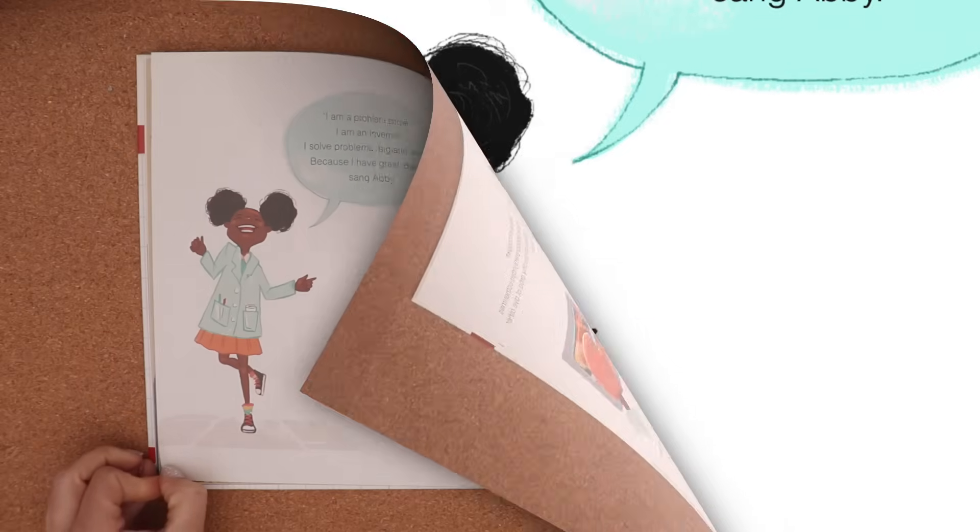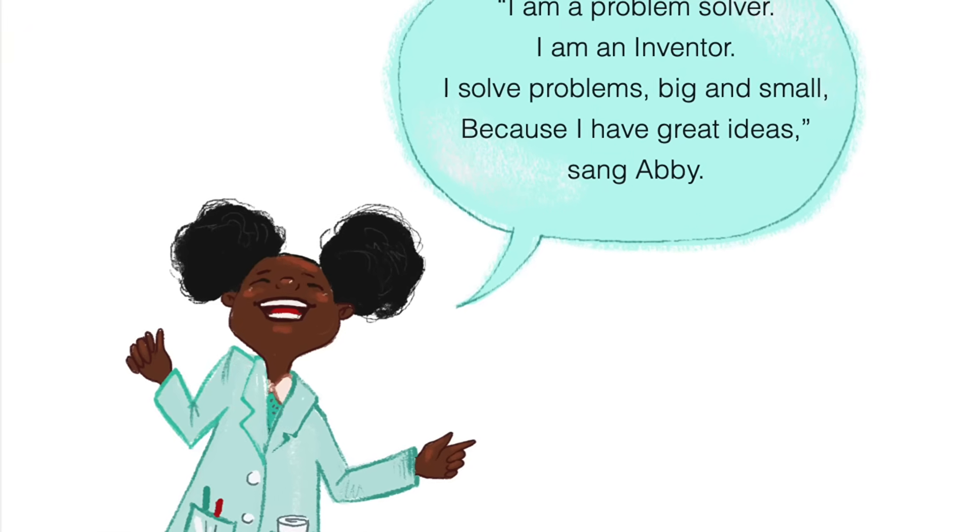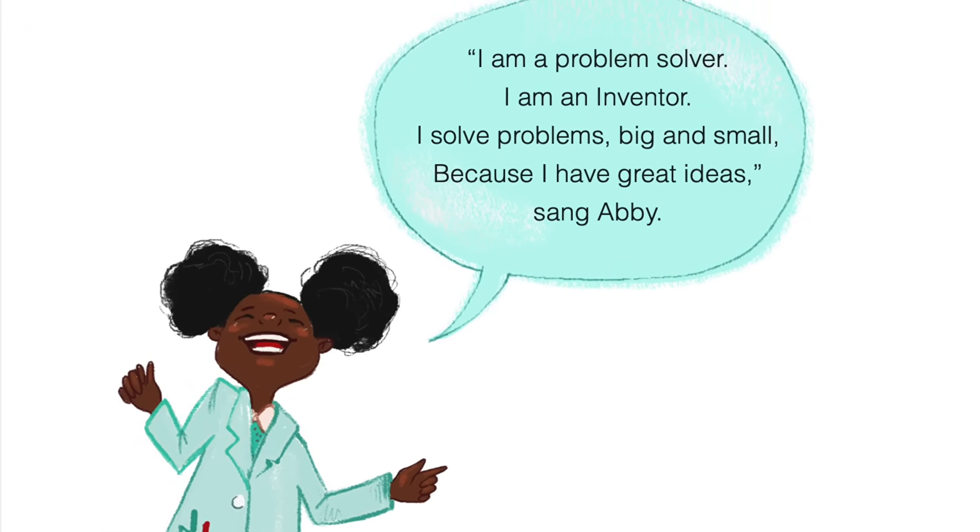I am a problem solver. I am an inventor. I solve problems big and small because I have great ideas, sang Abby.